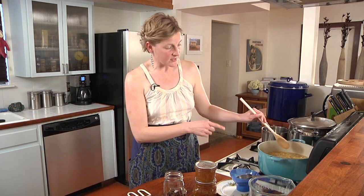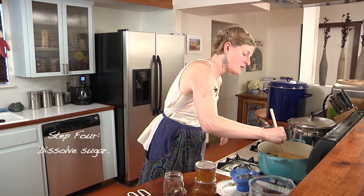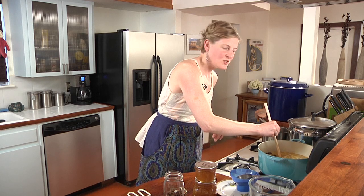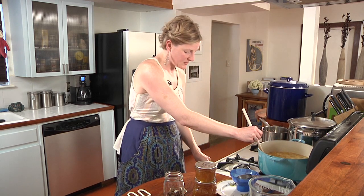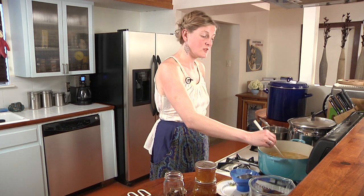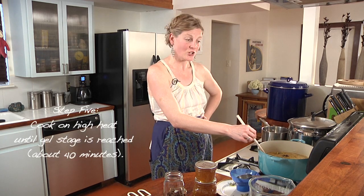Now that we have all our ingredients in, we're going to put the heat on medium and let that sugar dissolve. The way you know it's dissolved is when you push your spoon along the bottom and you don't feel any more granules. Once that's fully dissolved, we're going to turn the heat up on high and cook.